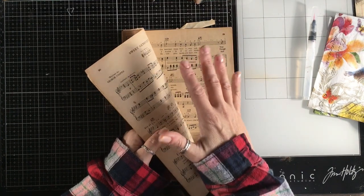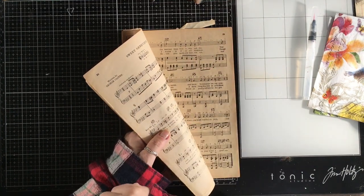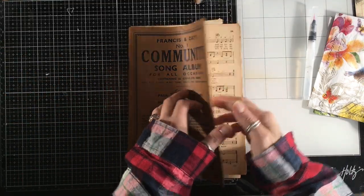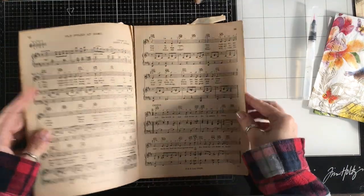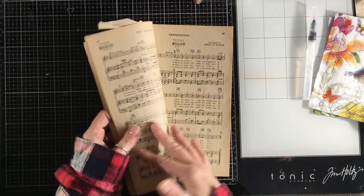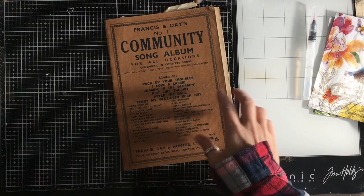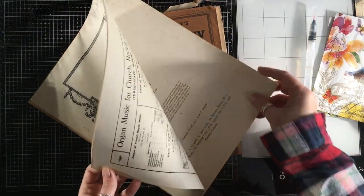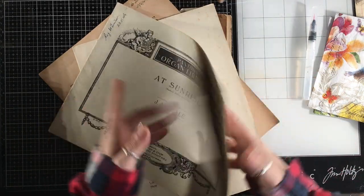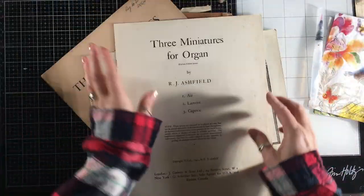I'm really sorry I'm not going to be quite with it today because my granddaughter was born this morning — very early this morning. First grandchild, super excited, very, very tired. I'm going to go for some music paper first of all, that's what I'm looking for.